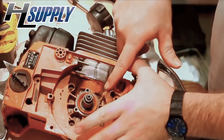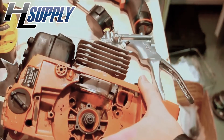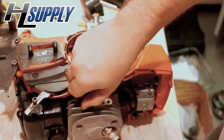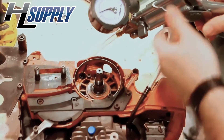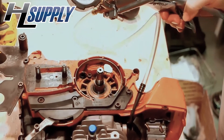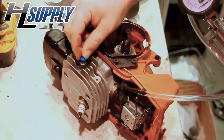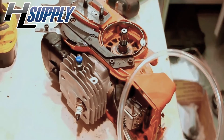It holds pressure, which means at the minimum the crank seals and the base gasket are good to go. Now let's demonstrate what an air leak looks like. The easiest way is to use a decompression valve. Again, put pressure in the system — about 7 pounds is good — then apply a little soapy water. If we open the decompression valve, you can see the bubbles right there. That's what a leak looks like.